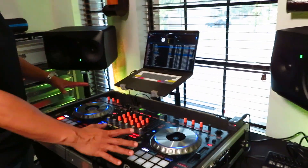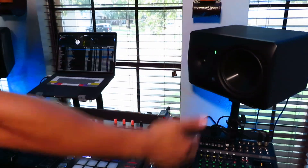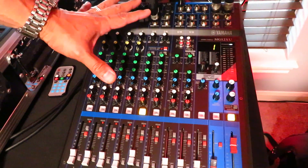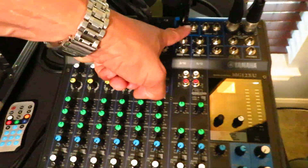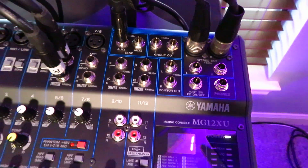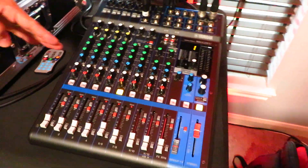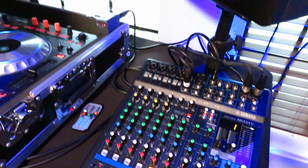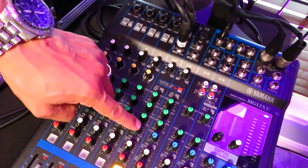This is our usual setup that we use at weddings: our DDJ-SZ, MacBook Pro, and our speakers — this would normally be our house sound. One thing we always take is our Yamaha MG12XU digital mixer. We prefer this because it has multiple inputs and outputs, but also two auxiliary send outputs. An auxiliary send lets you independently control volume settings to that remote speaker.